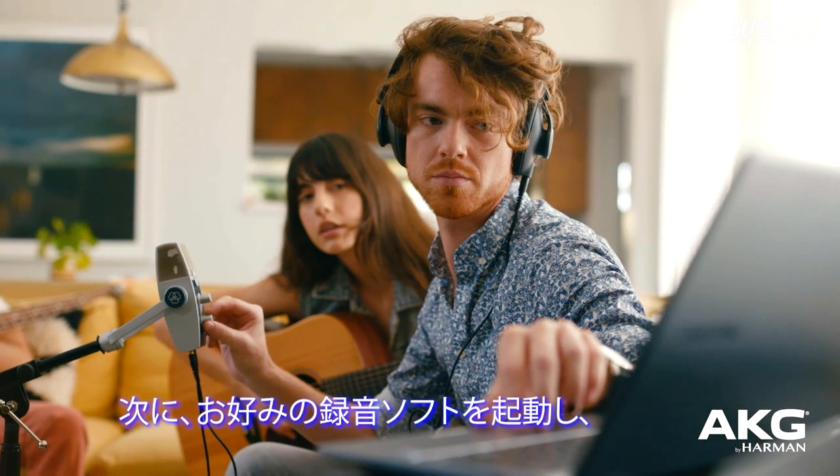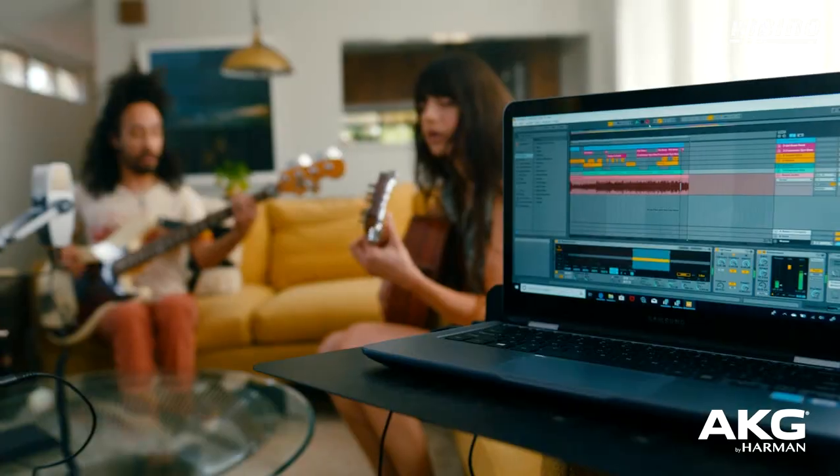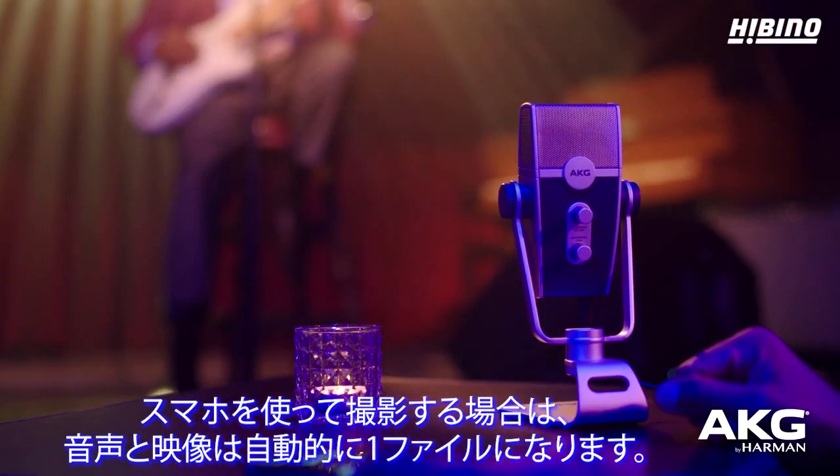Next, open up your recording software of choice and listen through your headphones to get a good volume level, then hit record. If you're recording on your phone, the audio and video will be automatically brought together into one track.